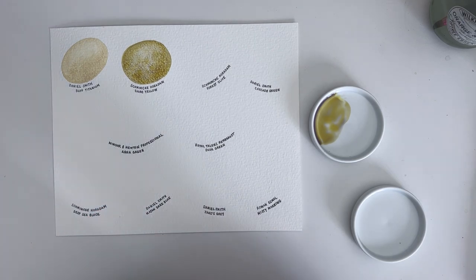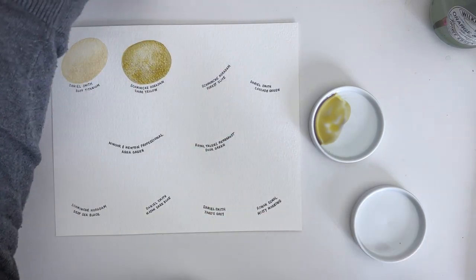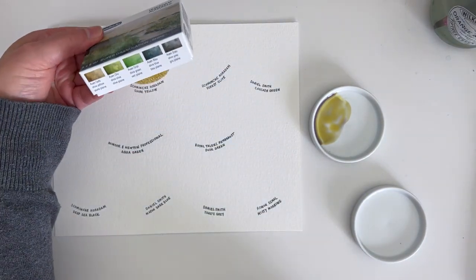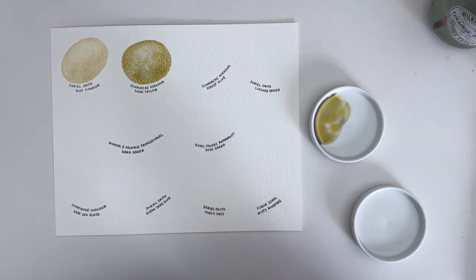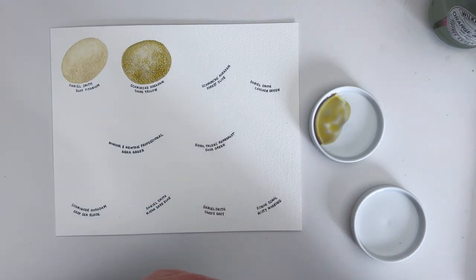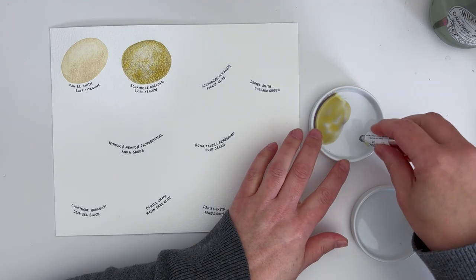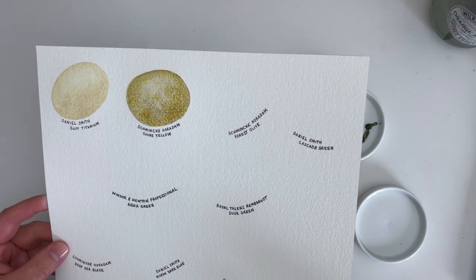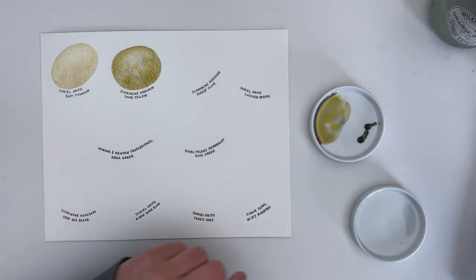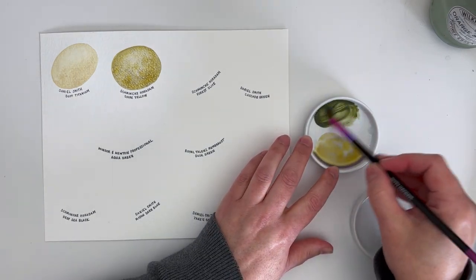The next one is another Schmincke Horadam Super Granulation colour — this is the Forest Olive. I have another one of these sets; you get five paints in the set. They do nine different sets and I have three of them. From the Forest set, my absolute favourite is the Forest Blue, but I love the Forest Olive as well. You can already see how interesting that Shire Yellow is looking — I'm really excited to use it more in my work. It was quite a recent purchase, so I've only used it a little bit so far. The Forest Olive is a gorgeous, moody kind of green.